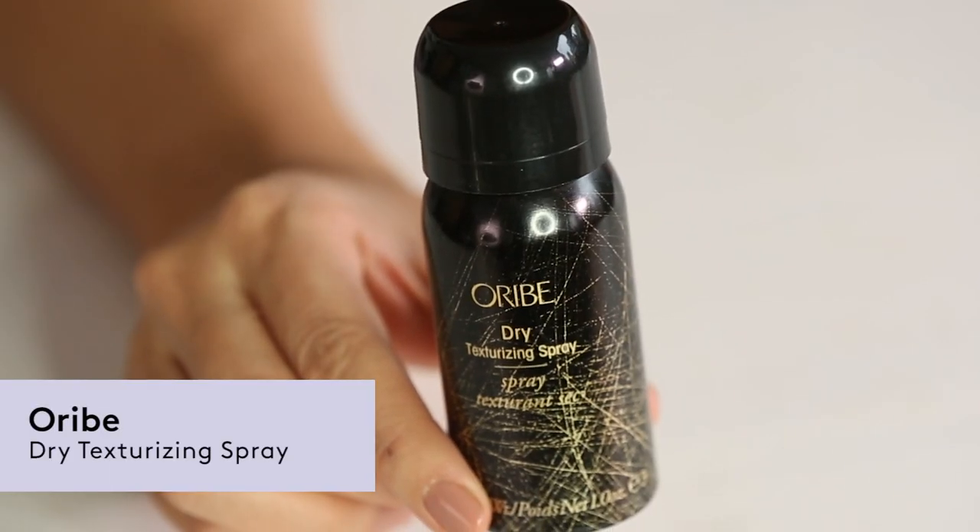Hello, I am makeup artist Nan Vo, and today I would like to introduce you to the love of my life. This is Orbe Dry Texturizing Spray.